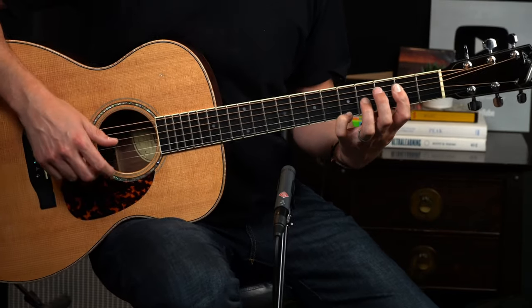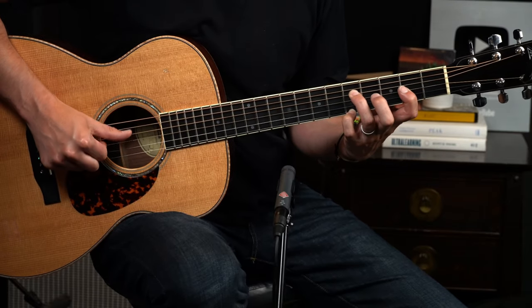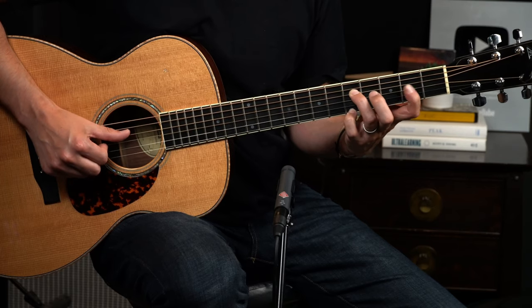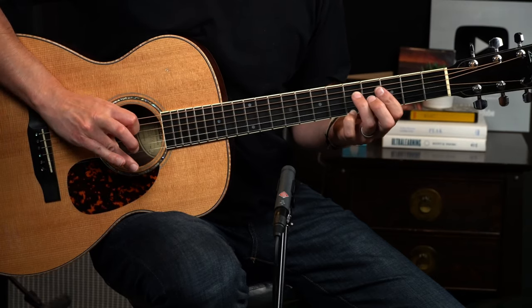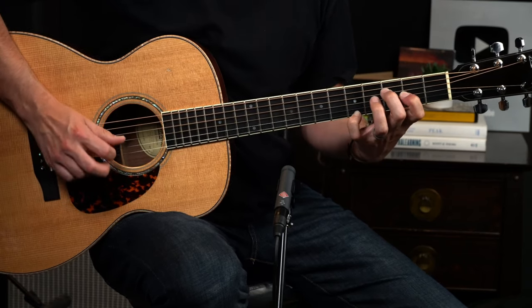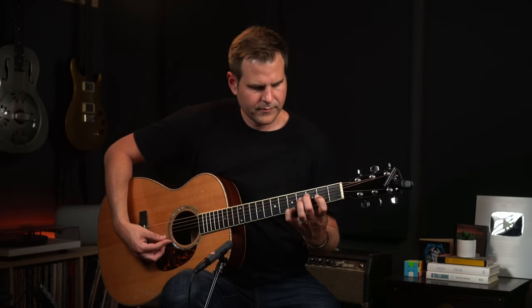I'll give you a couple of options. My workaround is to just pinch — the bass is the thumb and then my index finger on the third string. I can pull that off while pedaling with my ring finger on the first string. The other option is to push through with your thumb and hit these two strings together, while pedaling that top note.